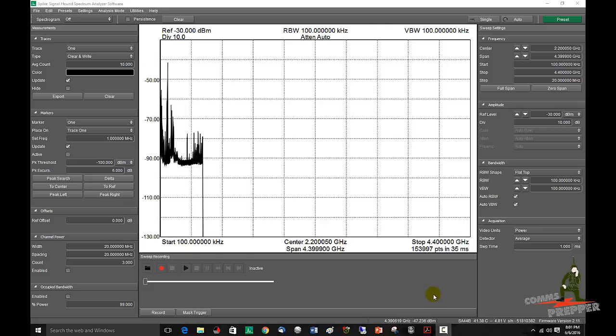Hello YouTube Preppers, this is the Comms Prepper and in this video I'm going to demonstrate how to load preset scans into SignalHound Spike software used to control the USB SA44B Spectrum Analyzer. I'm getting ready to take this unit to the field this weekend at a retreat location in West Virginia, and thought I'd load some presets of interest to amateur radio and emergency communications in general.